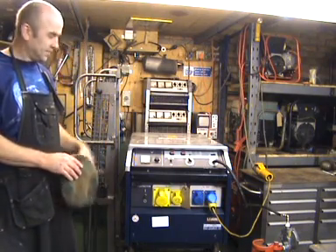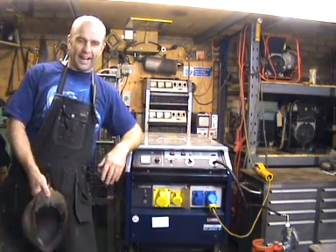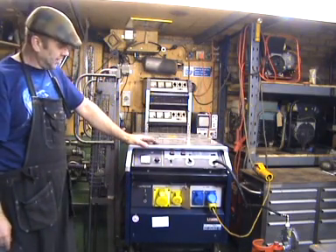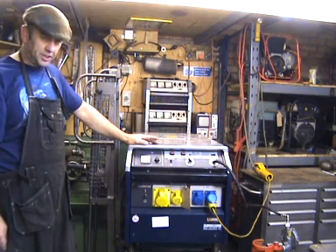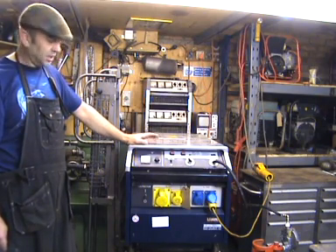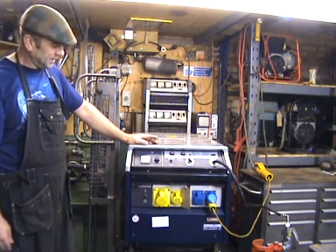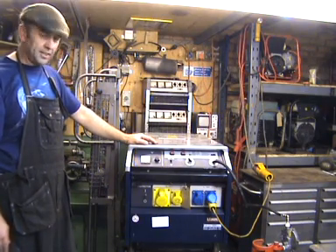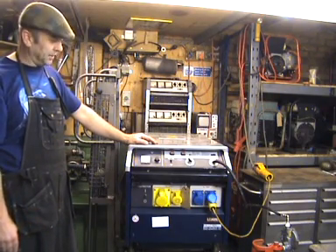Here we are again in deepest, darkest Suffolk and it's as cold as you like in here, so I'll be wearing my cap to cut down on glare and keep my head warm. We're going to look at this EX5500 and I'm going to show you how to diagnose a no-output problem on one of these. The one we've got here has got nothing wrong with it at all, so we're just going to pretend, but before we start unbolting anything there are a couple of little tricks we can try first without even getting a spanner out.